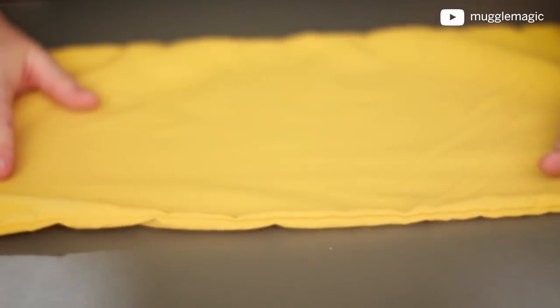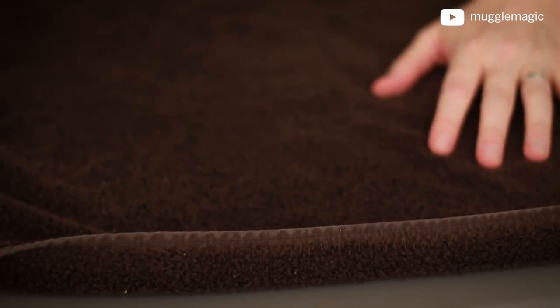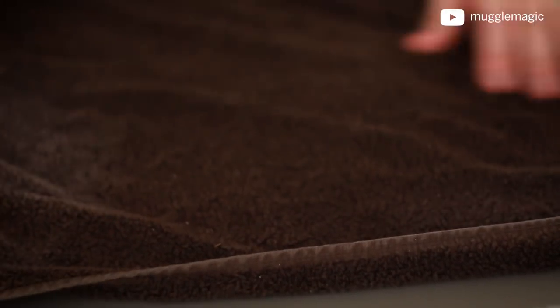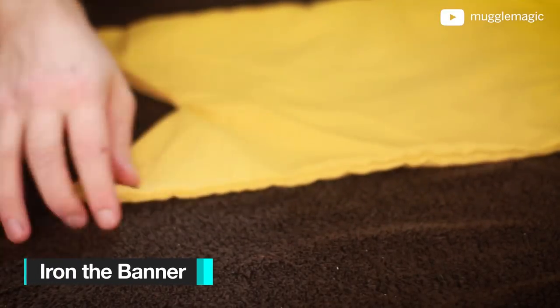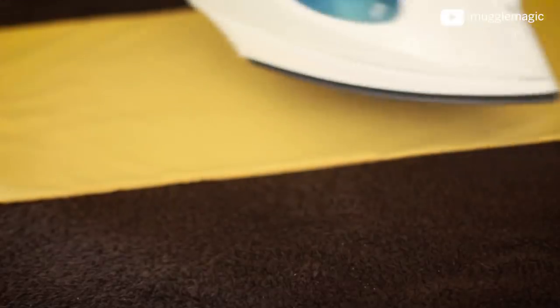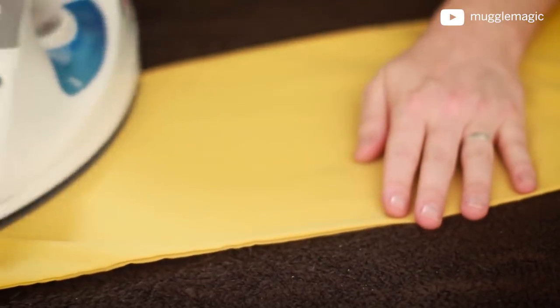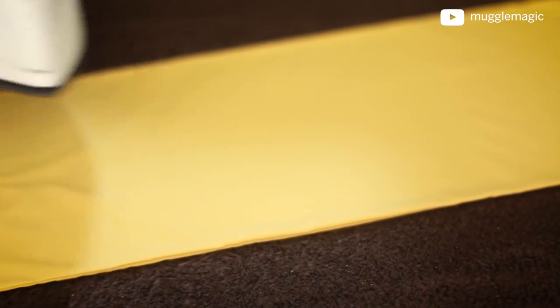The next thing we want to do is iron this down, because as you can see it's kind of loose and a little bulgy. We're going to iron this to get it nice and flat. In the instructions with the transfer paper, it says not to use an ironing board — I'm not sure exactly why — so I'm going to follow the instructions and just use a flat table with a towel down. First we want to iron the banner out to get it as flat as possible. You should only have to iron for a couple of minutes to get most of the wrinkles out.